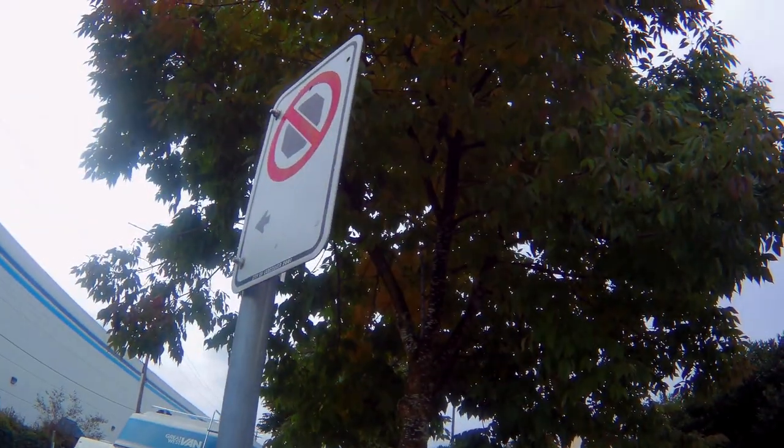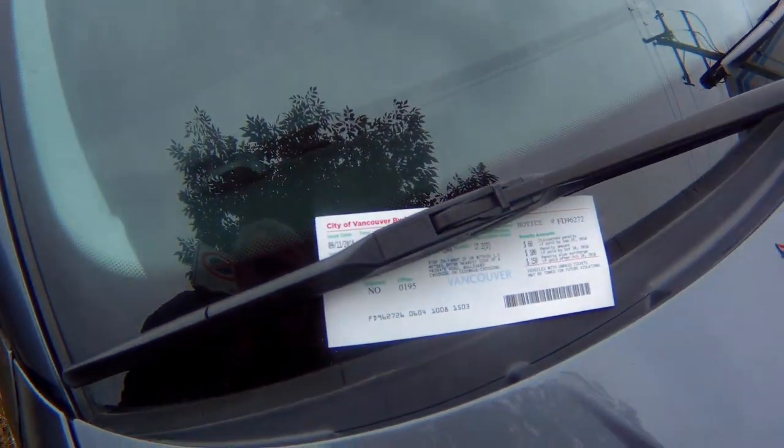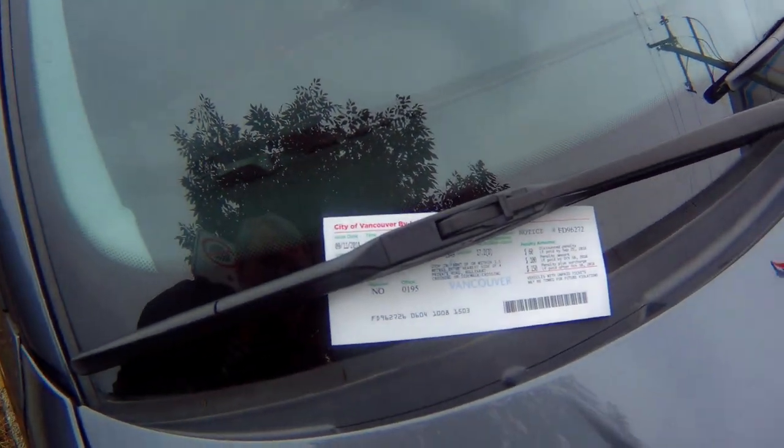I see another sign down here — let's see what it is. It's probably the other end of it: no parking from here to here. The guy parked in front behind me seems to have gotten a ticket, so I'm not quite sure why he got a ticket and I did not.